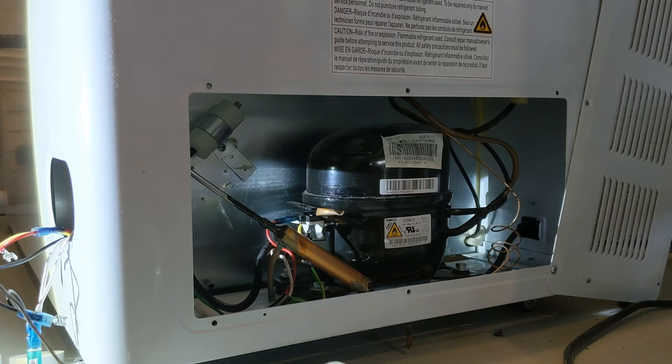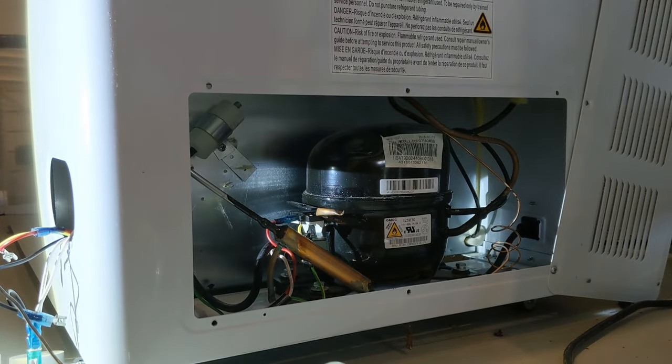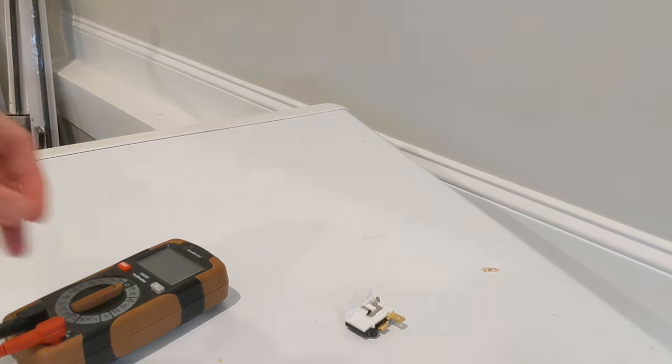What I did to find out which part was bad was do continuity checks on all four of those things. I really just do the continuity check to listen for the little buzzer on my voltmeter. I don't care about the ohm measurement because I don't really know what the required ohms measurement should be — those numbers aren't published — so I'm just checking for continuity to make sure the circuit is complete.